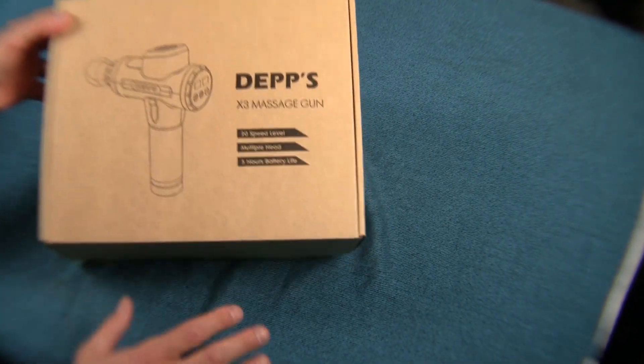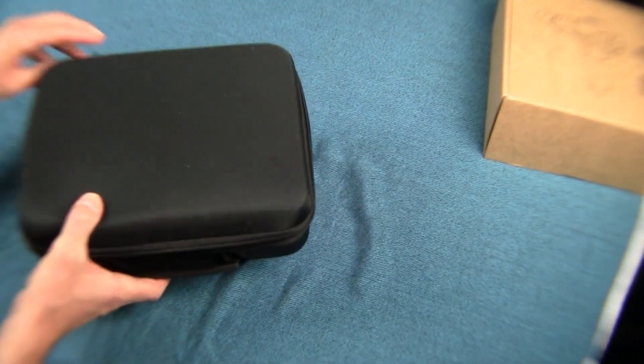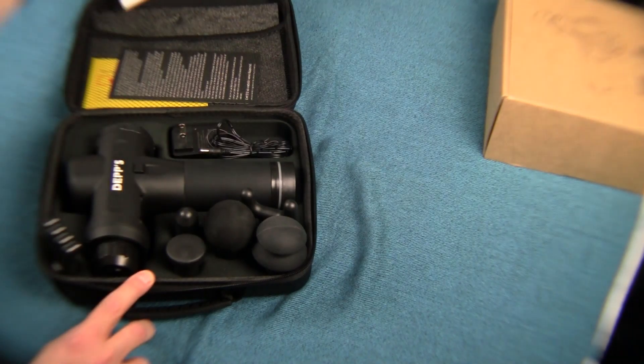As you just saw, the massage gun comes in a box, and within that is a really nice carrying case that zippers up and keeps everything in its place. It comes with a user manual that is very easy to read and very straightforward.